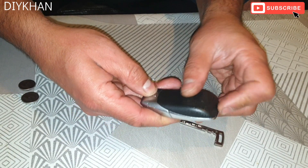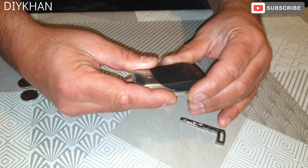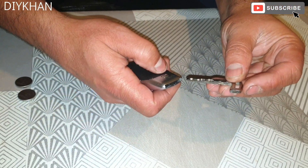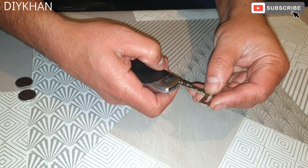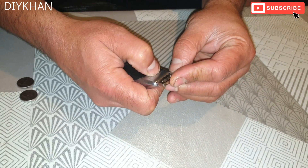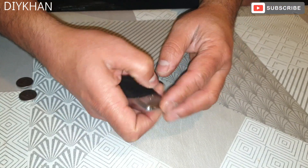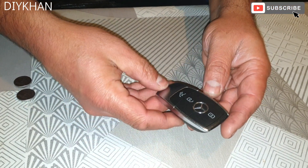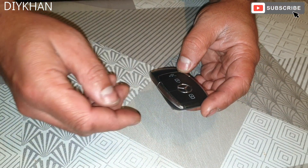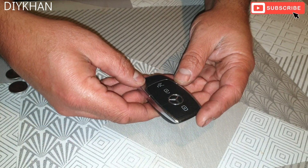I'm pressing the button and then pushing the cover in — that's the cover nicely in place. The next thing we're gonna do is slide the blade all the way in. There we go — the battery's been replaced in no time. Thank you very much for watching the video.